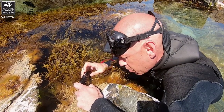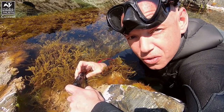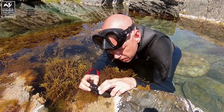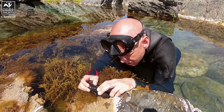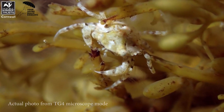Here we can see the real capabilities of the TG model — we've got this miniature shore crab in super macro. We're going to take a couple of still shots with the flash on. This creature is really tiny and hidden in the weed, but we can actually focus on him, and that's quite incredible.